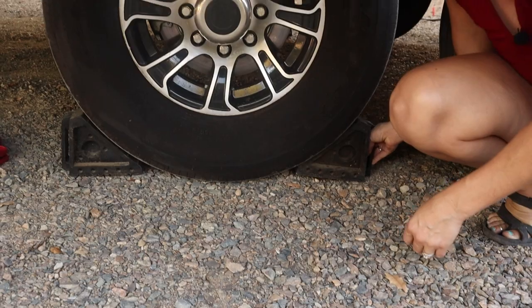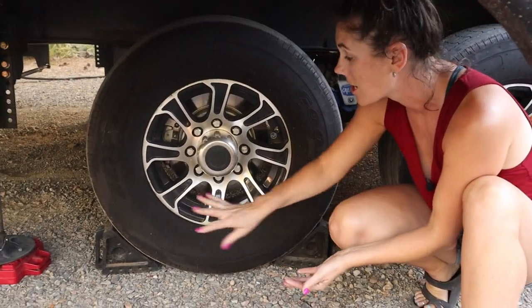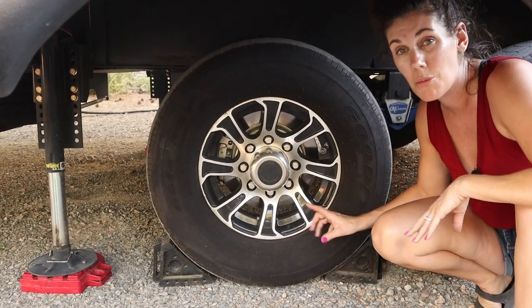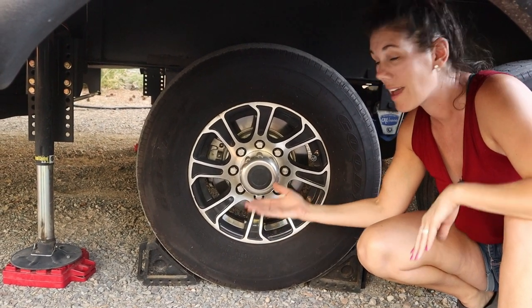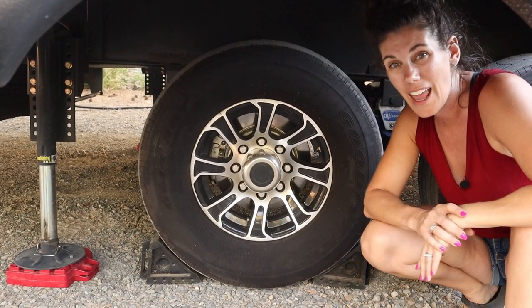We've used other plastic ones that are brittle — those break much easier — so these are the way to go. Note that these come in a pack of two, so if you want to chock two full tires you'll want to grab a second pack. But if you're looking for chocks that last a really long time and are incredibly durable, go ahead and pick some up today.